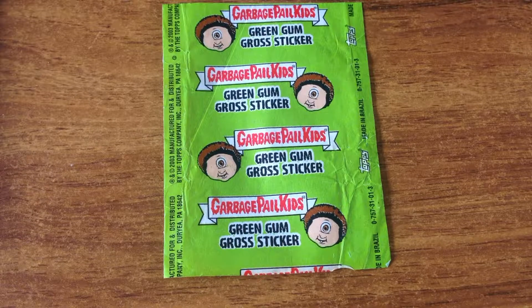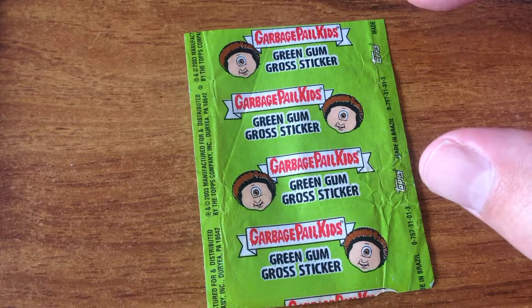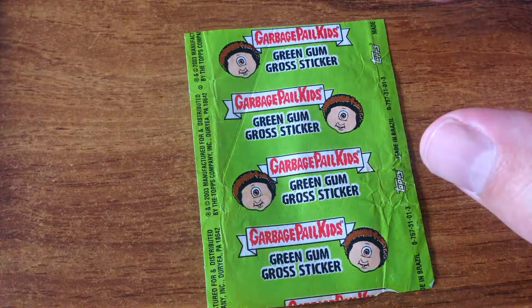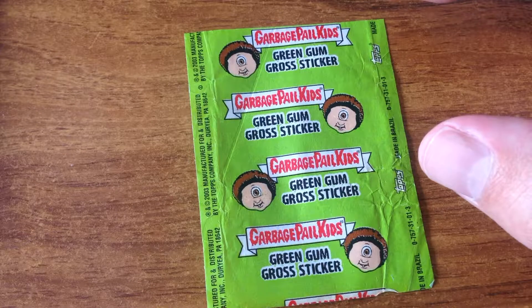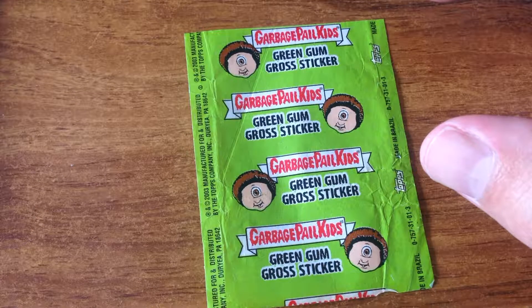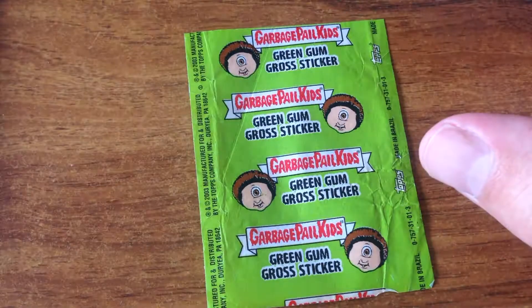Alright, we're back with some GPK after a while of being away. Bought in a whole bunch of the subsets that we can have a look at. I think this one's a new series one, 60 gum sticker set, 2003, and here's the wrapper.